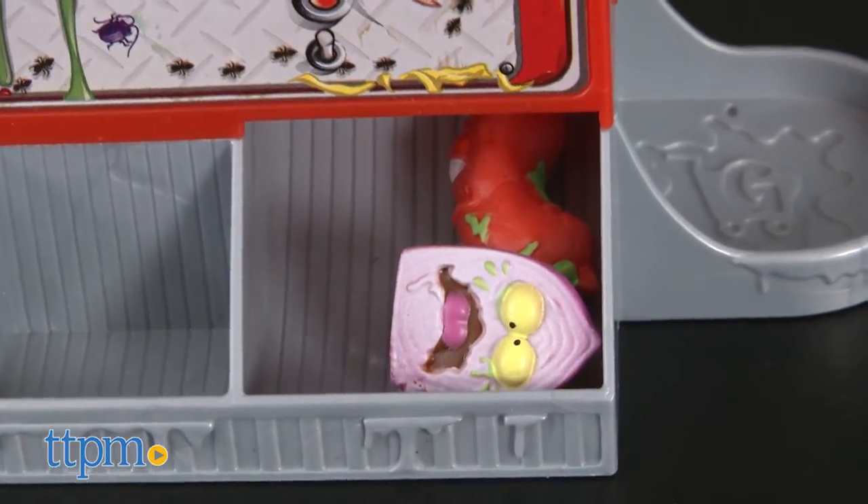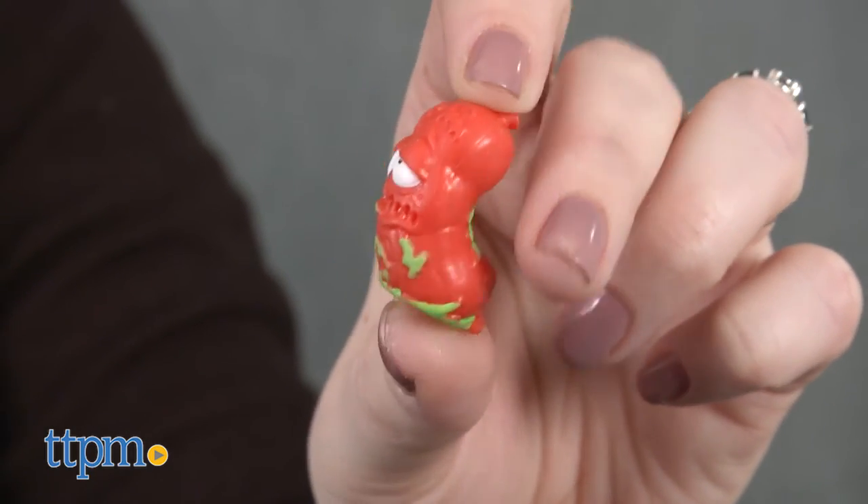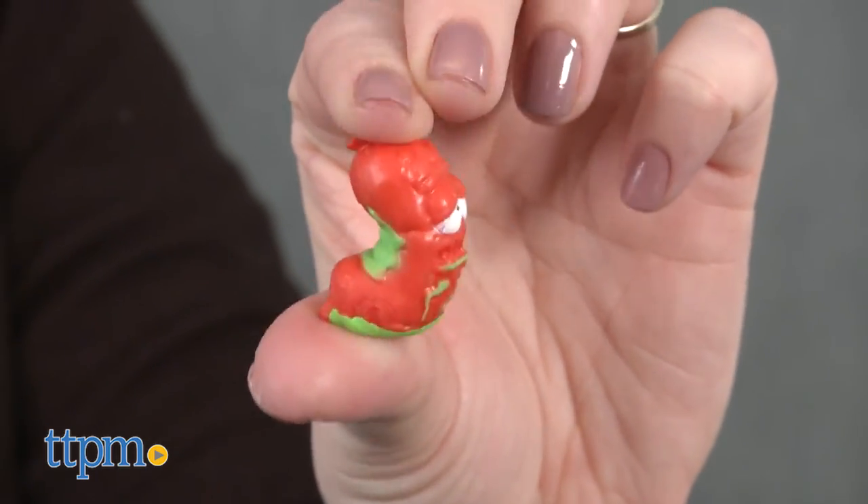The playset comes with two exclusive groceries, but doesn't tell you their character names, and we couldn't find them on our Series 2 collector's guide, so they must be really exclusive.